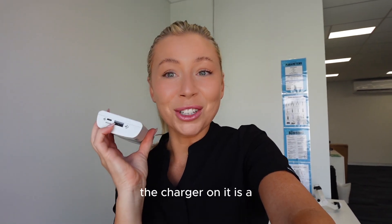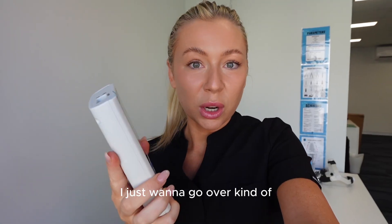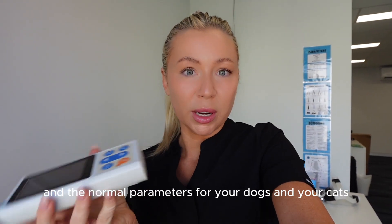These devices have come so far - this one has a USB-C charger, we are definitely living in 2023. I just want to go over the basics of what you're monitoring with one of these and the normal parameters for your dogs and cats.